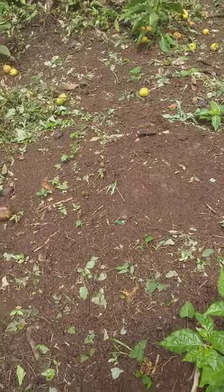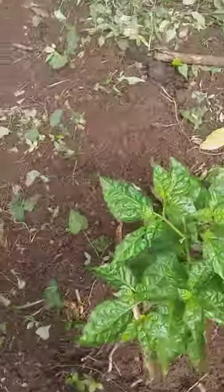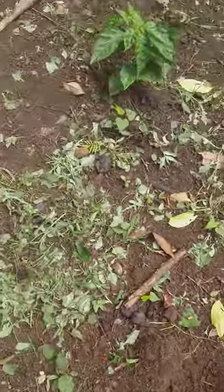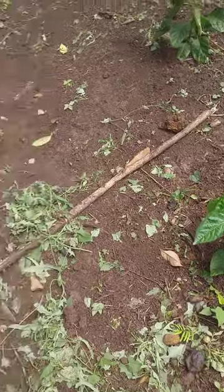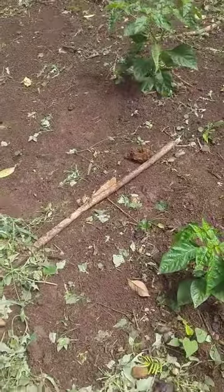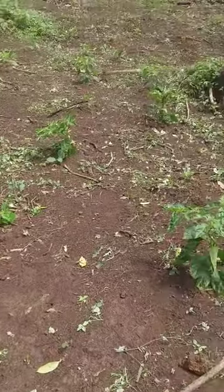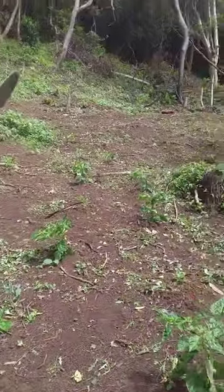I don't want to spray right now because I got some fruits there — I don't want to mess up the fruits. What I'm gonna do is wait until I make my first pick, then I'll come and take my time and spray the leaves. I'm not gonna spray randomly while the flowers are coming in. This is a whole field of pepper.